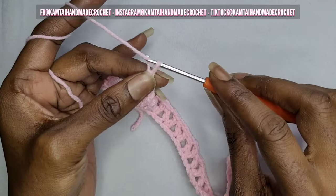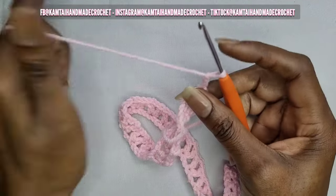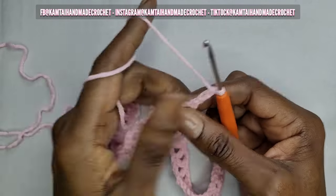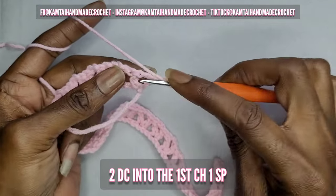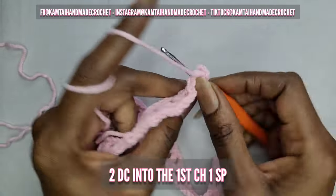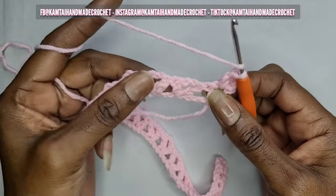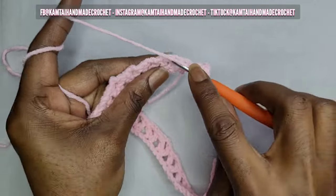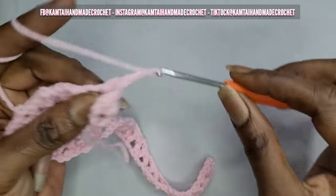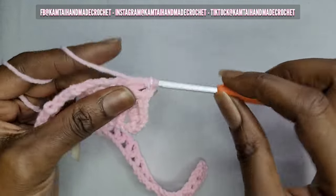Go ahead and chain three and turn your work. Remember your chain counts as a double crochet. So you're going to go into that first chain-one space with two double crochets — that's one and two. Now in your next V stitch, you're going to make a double V stitch. So make two double crochets without chaining, chain two, and then go back into that same stitch with two more double crochets. So that's a double V stitch there.